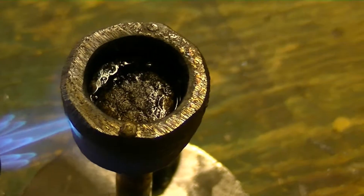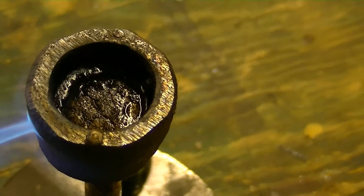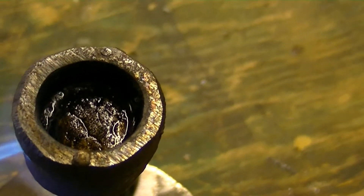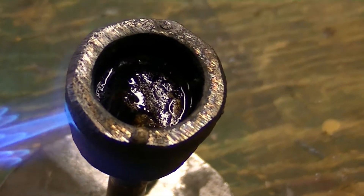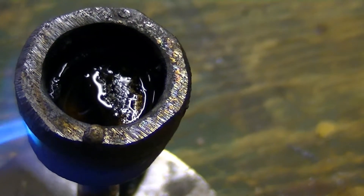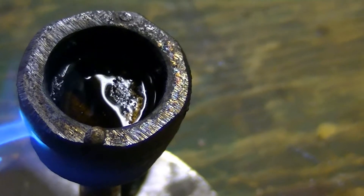This crucible is just a regular iron end cap from pipe — you can get it at any hardware store. I took a Dremel and cut out the threads, ground them out, so there are no threads in there. It's starting to get warm here — look at this, it's going to really get warm.